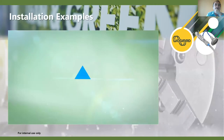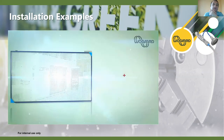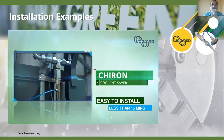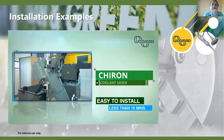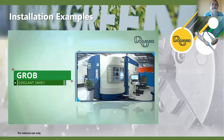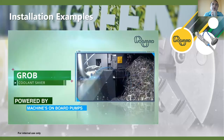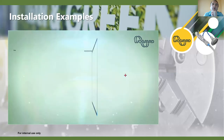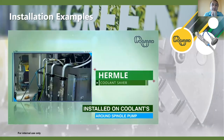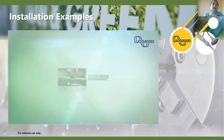We've got another video showing a variety of different installation types on different machine types. As long as we know where to tee on from, it's straightforward. You can see a slightly different installation on a Shear-on machine — again it's about locating the round spindle pump. We don't connect to high-pressure pumps, though the coolant saver can handle pumps up to 40–45 bar; we can come off the normal low-pressure pumps as low as one to three bar. You can see it here installed on a Hermle machine with an extended piece of PU hose.